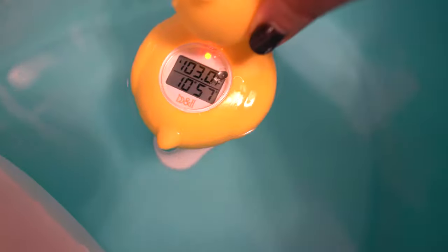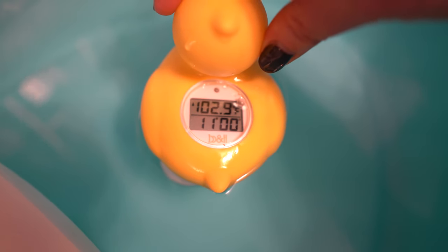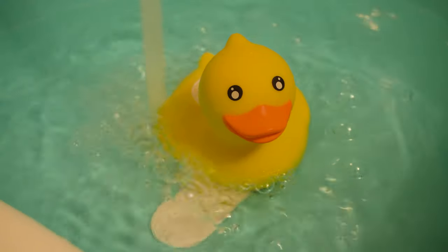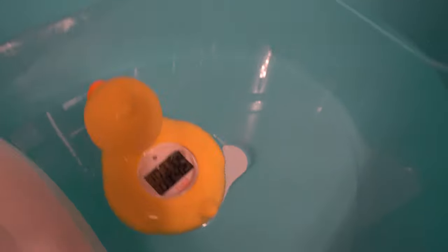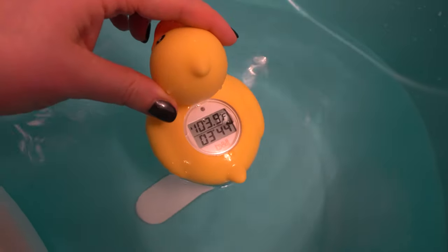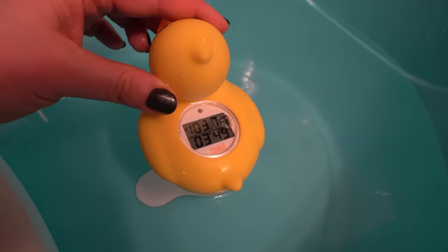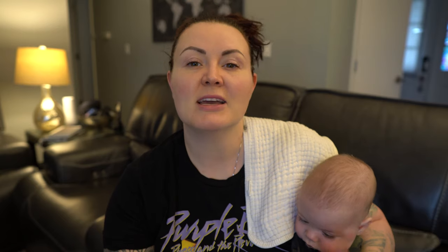As far as water temperature goes, this is very important. I like it to be around 103 to 103.5 degrees. That way it will cool down to under 102 degrees by the time I am ready to bathe the first boy. Safe temperatures are between 99 degrees and 101.9 degrees Fahrenheit. I love the rubber ducky thermometer — it makes this part really simple. It will blink red and beep if the water is too hot. But I like to have the water a little bit warmer around that 103 to 103.5 mark because it will cool off by the time I'm ready to bathe the first kid.